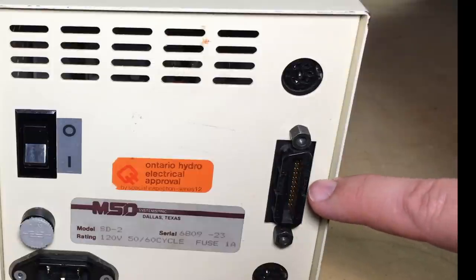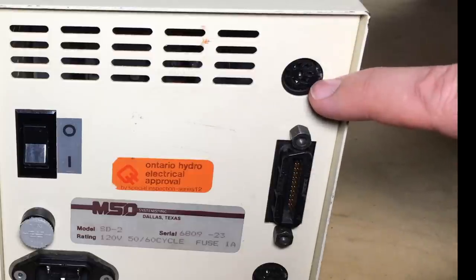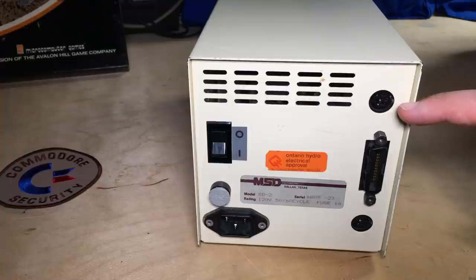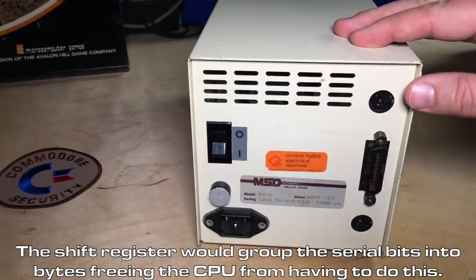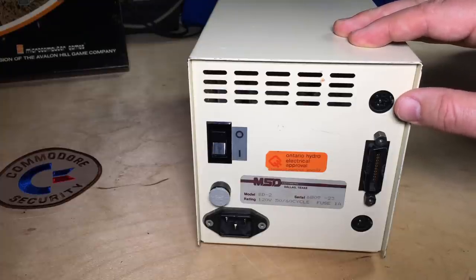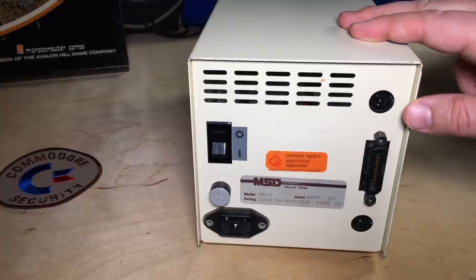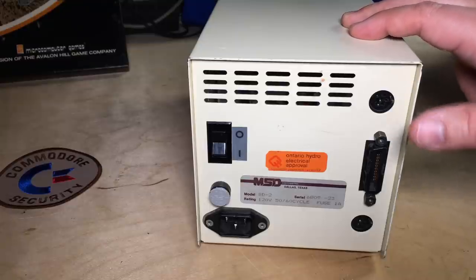The parallel interface was typically used on the PETs, and then Commodore wanted to cost-reduce when they made the VIC-20, so they went to this serial interface. The serial interface is extremely slow — famously slow. When they went from the parallel to the serial interface, the engineers thought they could make it fairly fast by depending on a hardware shift register built into the VIC-20. It turned out that the chip they chose had a bug in it, so they had to rewrite it to just use software to do the bit shifting.